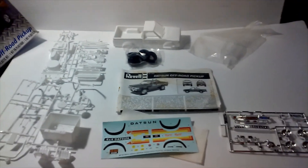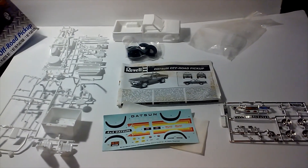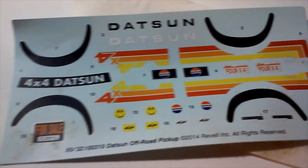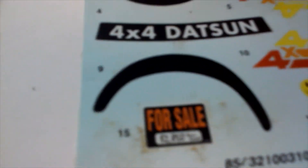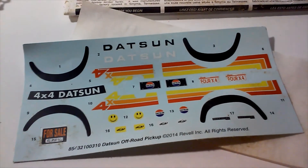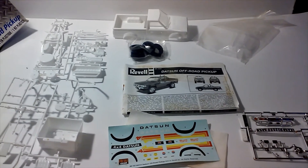Right here we have the total contents of what's in the box. Not many pieces, not a high parts count. Very simple kit from back in the day. It looks like Revell just pretty much retooled the old Monogram one, and it looks like they did this in 2014. There is your decal sheet. You get your for-sale sign — which I'll never sell this kit in a million years. Somebody, after I die, will probably sell it on eBay for $5 because nobody's going to take care of my styrene empire.